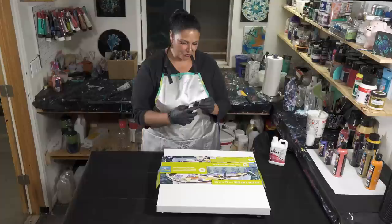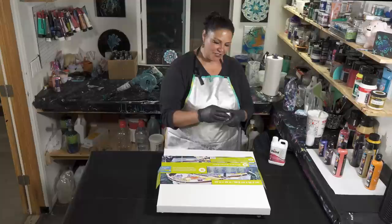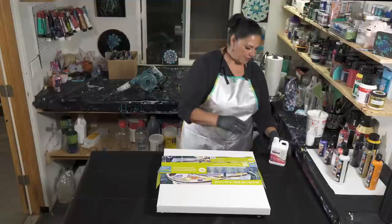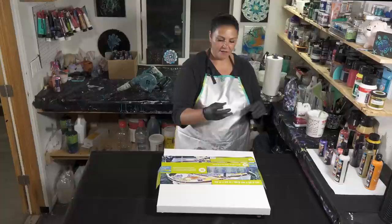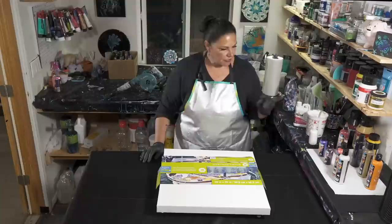I'm very excited about this — boom gel blooms. I did a couple of pours with these about a year ago and really enjoyed it. We're going to do that again and see how it goes. This is my Australian Floetrol that I used to mix up my cell activator. It's a three-to-one or four-to-one ratio of Australian Floetrol to Amsterdam Titanium White for the cell activator.